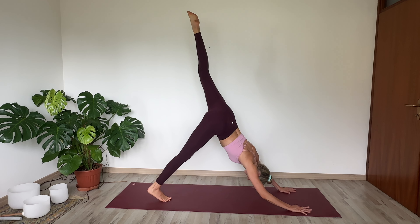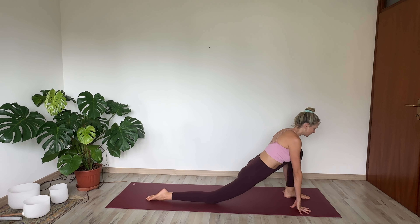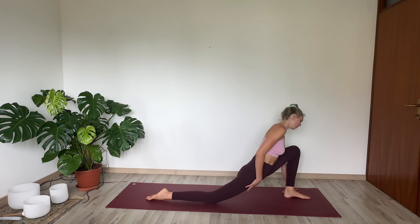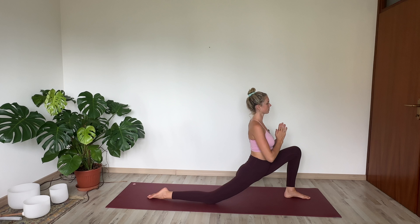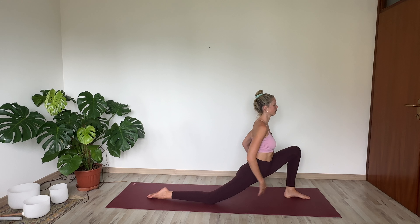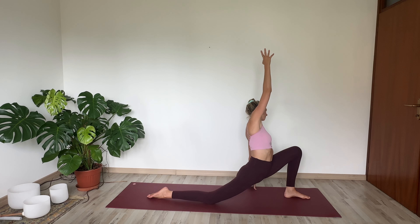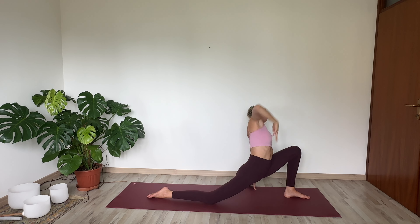Inhale your left toes high. Exhale, step in between your palms, lowering your right knee down. Now if this is as far as your body wants to go today, honor that, and just feel into the stretch here through your whole hip flexor. If you'd like to go a little bit further, you can inhale your arms up — maybe just to heart center, maybe they rest on your knee. Lots of options here, doing what feels best for your body at this time. Inhale, sweep the arms up. Exhale, your left hand comes down either to a block or to the floor, reaching your right arm up and over towards the left side, feeling a deeper stretch within your right hip, really opening it up.